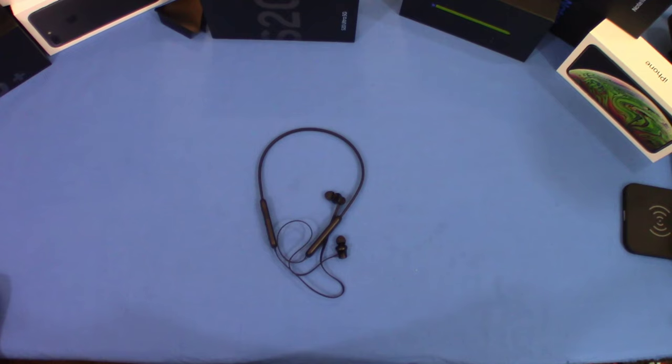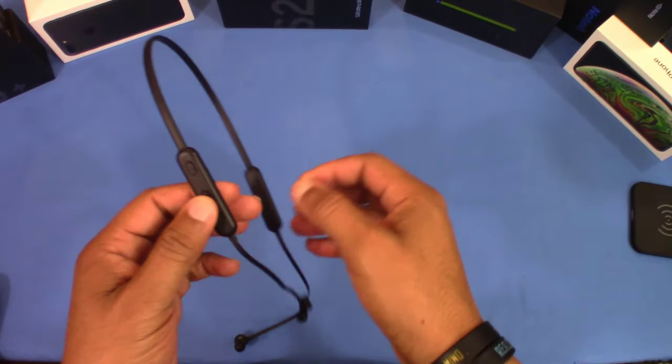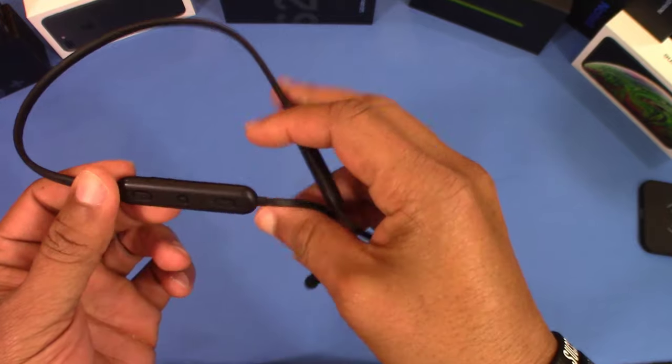I'm going to go ahead and use these and see how they work out, then I'll come back and share what I think about them. Okay, so I'm back with the Kingworld Bluetooth neckband — I've used this for several days.